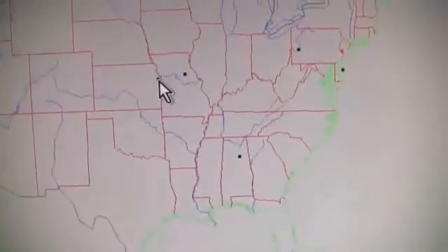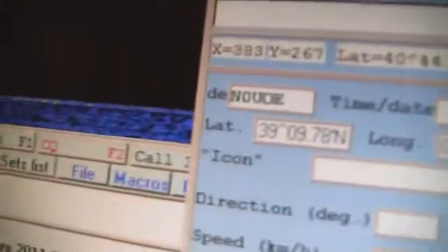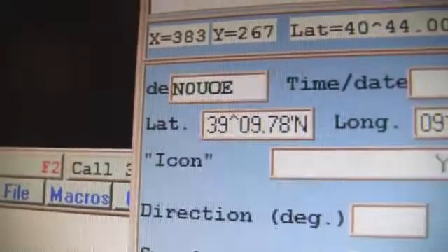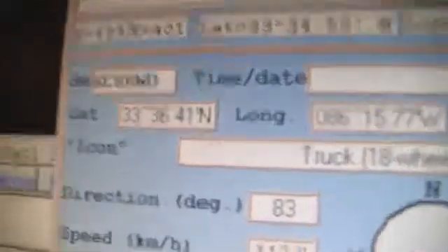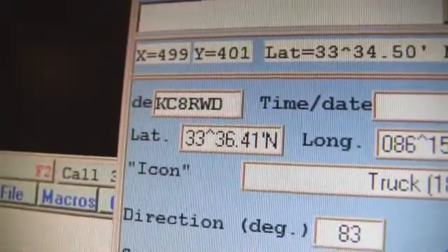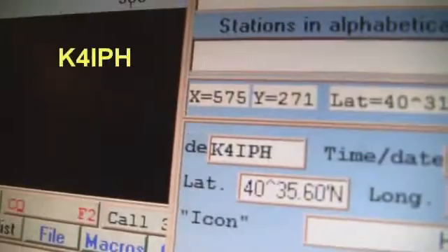Okay, so now let's look at what we got here. Click on this to find out who this was — that is NI0E. This is N0UDE or N0UQE — my eyes aren't that good, folks. This one here is KC9RWD. And KC8. I certainly can see this better than that. This person here, the station, is K4IPH — pretty close to home here.